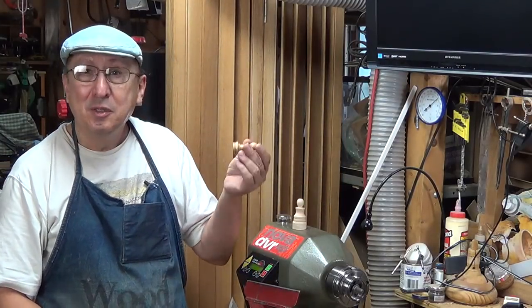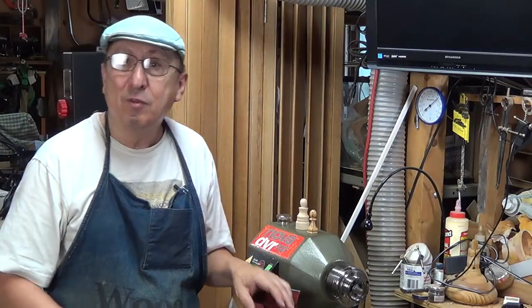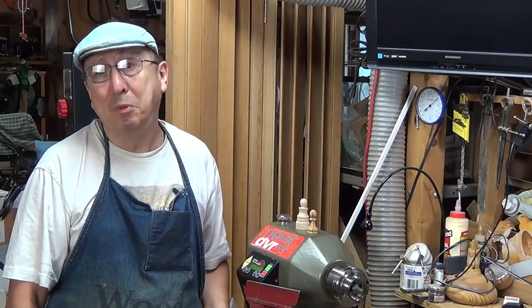Thank you for watching the video. I hope it was informative and you learned something — I know I learned quite a bit. I didn't realize how many different ways I had to turn small things like knobs and chess pieces. If you have any comments, leave them in the space below. If you're not a subscriber, please subscribe — that always helps me out and makes me feel good. I'm always looking for what you guys think; that helps me figure out what kind of things I should be doing in my videos. So until next time, take care.